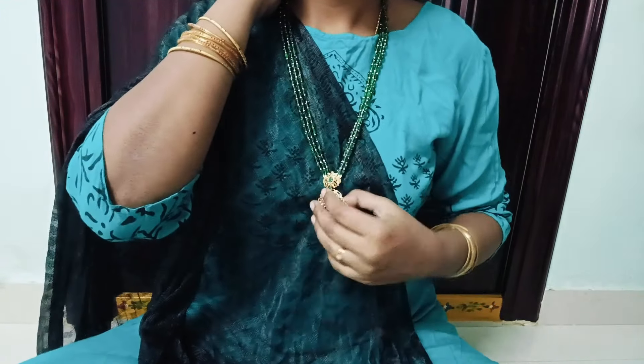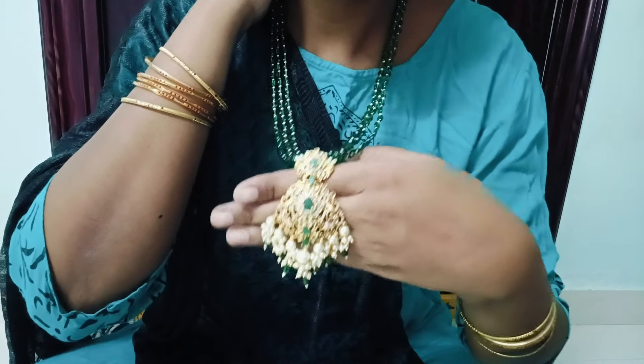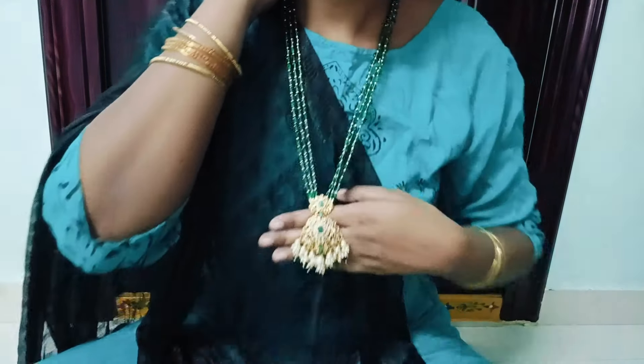I will try these green beads. I will use this color as well — a little bit of green beads. I will try to show this one.